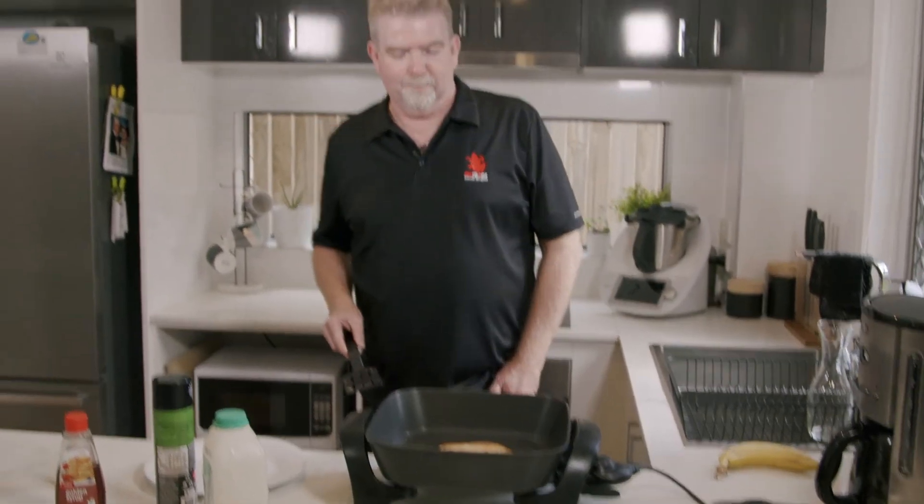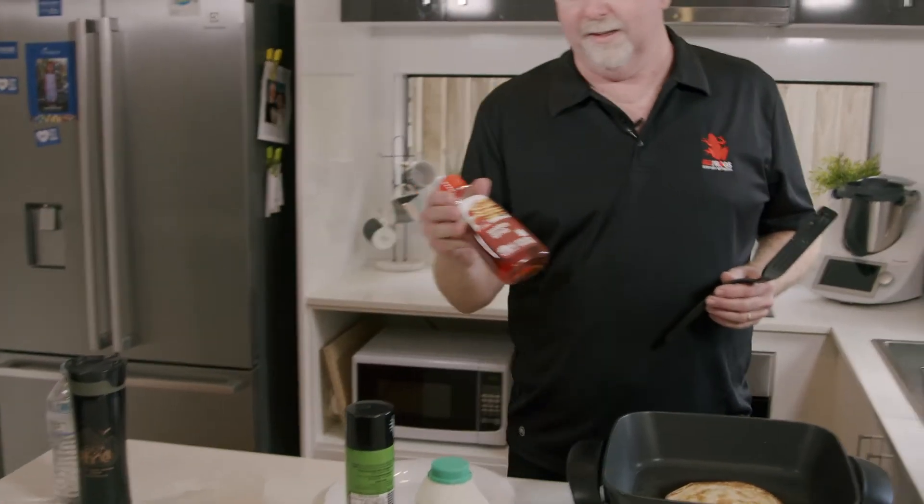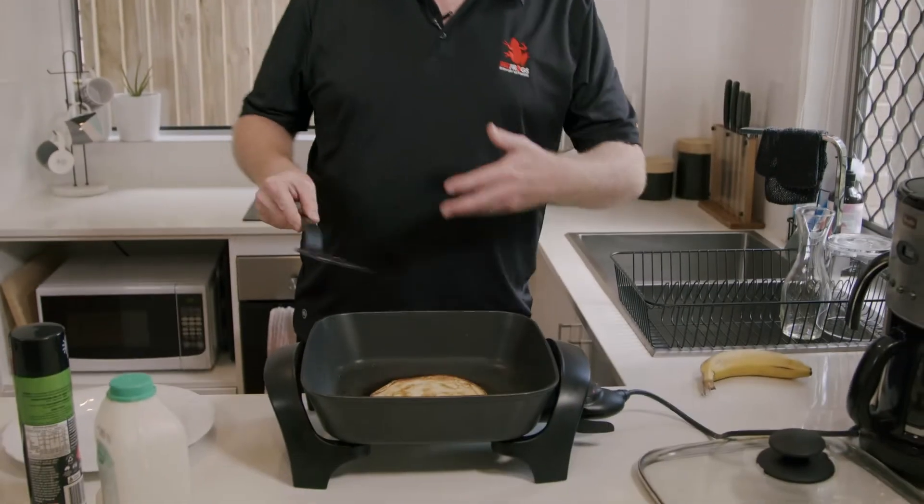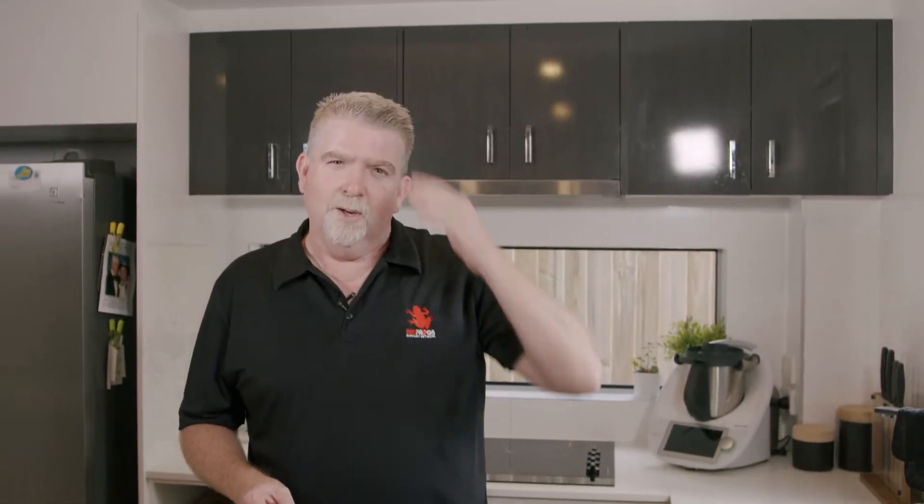Let's have a go at the flip. Oh look at that — isn't that beautiful! One flip, straight on the pan, nice and hot. This is going to be good. I'm a big fan of golden syrup. Maple syrup is awesome too. Also mix-ins if you want to get really creative — I'm a traditionalist, but mixing in some blueberries, M&Ms, or Nutella is great.